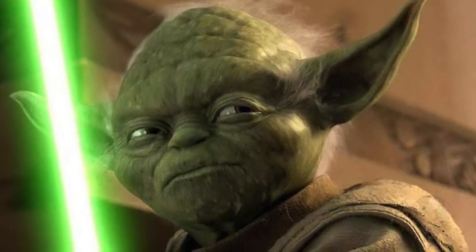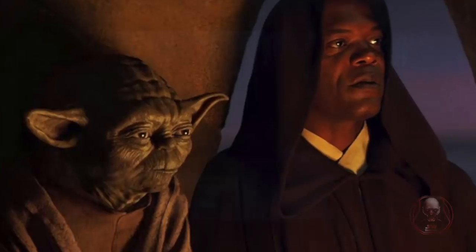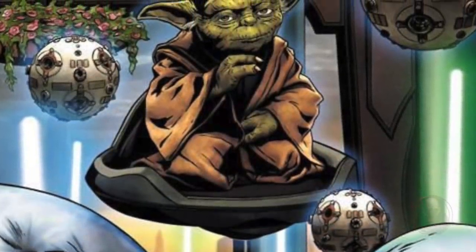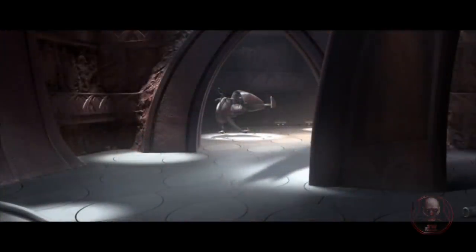Hey everyone and welcome to today's video. Now surely we've all seen Master Yoda — old and wise, with much knowledge of the Force. We've seen him in the original trilogy with his cane, barely able to walk around without limping or hunching like an old man. And the times that he's not walking with his cane, his old bones are so tired and frail that he uses a levitating pod to transport himself around the Jedi Temple in the prequels.